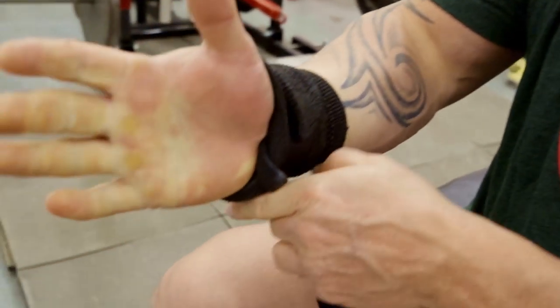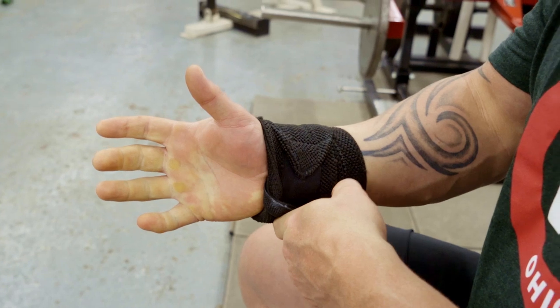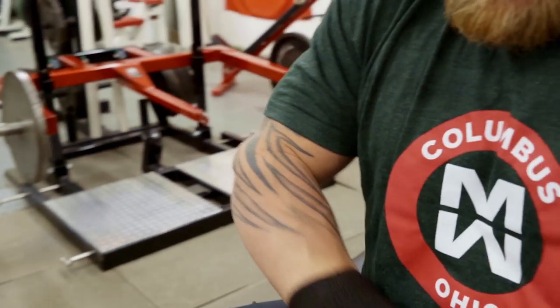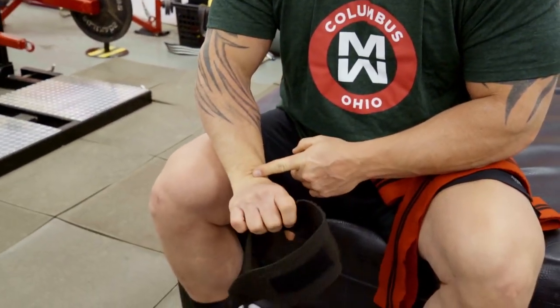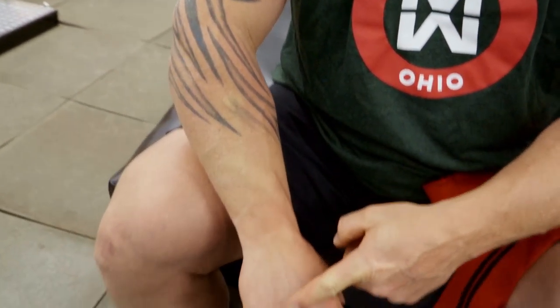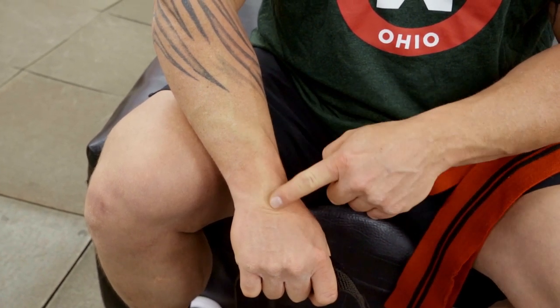You're going to have to get that off the hand when you come up to the platform, but for most of us training in the gym it doesn't really matter. The real trick is you want to try to cover the actual wrist joint itself. A lot of people go way too high or way too low and don't get much benefit. You want about three or four layers right on that joint.